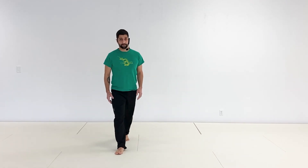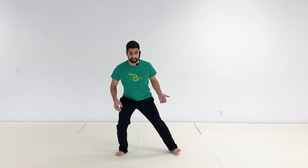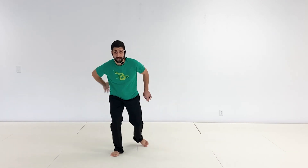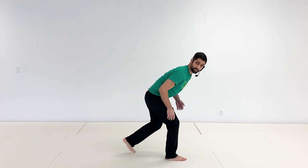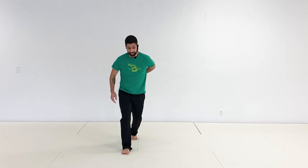Make sure as you're doing this that your knees stay bent. You don't want to extend your knees and come up — that's not stable at all. You want a nice low base from your legs, not from your back. My back is still straight here, so I'm not hunched in any way shape or form, I'm not leaning over.